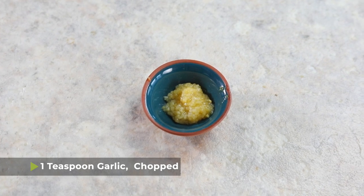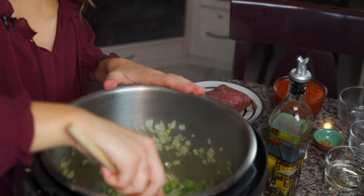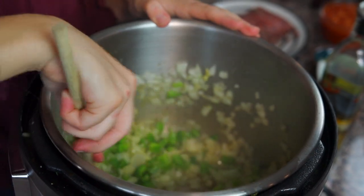Once your onions start to turn translucent, add about one teaspoon of chopped garlic — you'll need an additional teaspoon later, so reserve that for now — and then half a teaspoon of oregano; you'll need the other half later on as well. Sauté for a minute or two until it becomes fragrant. As you're stirring, use your spoon to scrape up any brown bits stuck on the bottom of the pressure cooker, because any brown bits left there when you pressure cook may lead to a burn notice.